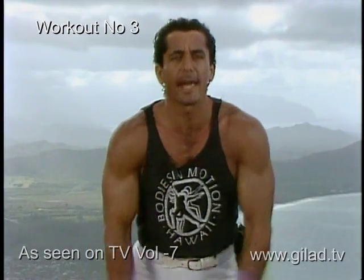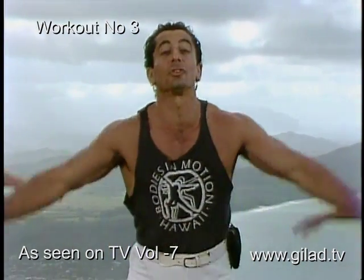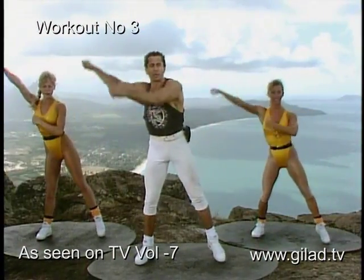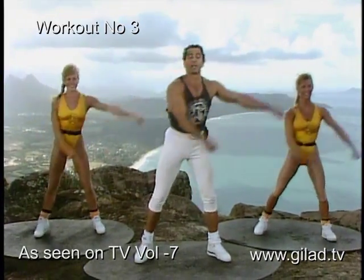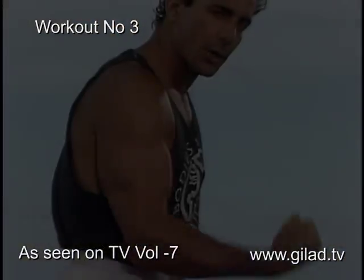Welcome to the workout today. Give me a big inhale, exhale it down — right here on the mountaintop on Makapu on Oahu. Big inhale! Today we're going to concentrate on your shoulders, triceps, and biceps, abdominals, buttocks, thighs — and we're going to have lots of fun and aerobics as usual. Let's go — feel those muscles contracting!